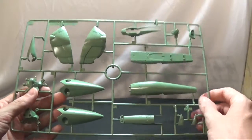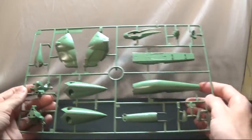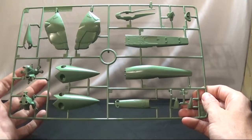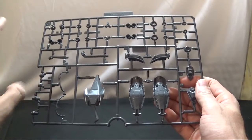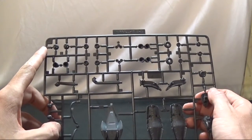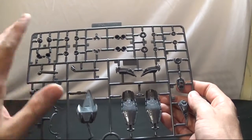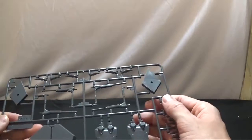Runner B is kind of hard to identify — that might be some of the back, maybe the body or the head, but that's pure speculation on my part. Moving to runner C1, these look like mechanical parts. I'm not sure why they split it into C1 and C2 since the parts are completely different — could have just been A, B, C, D. Runner C1 has sub-arms and thrusters.